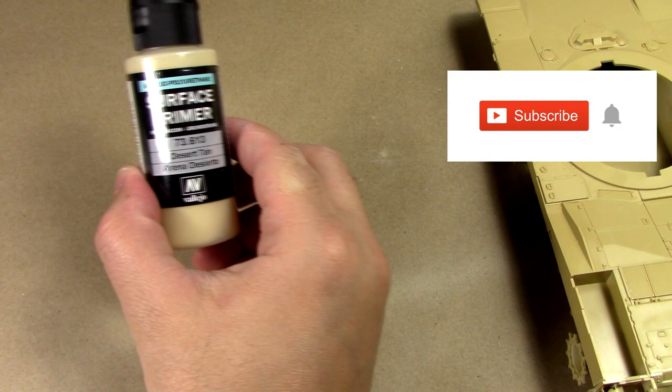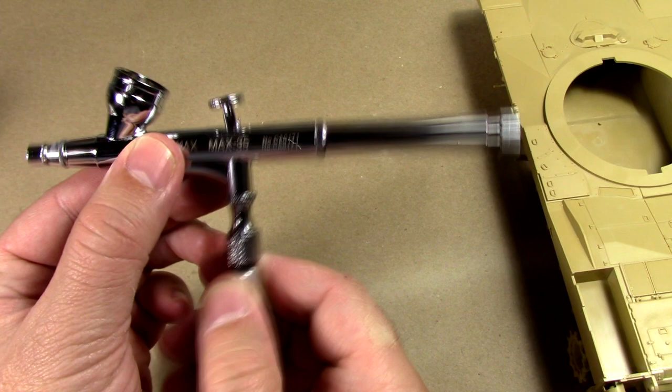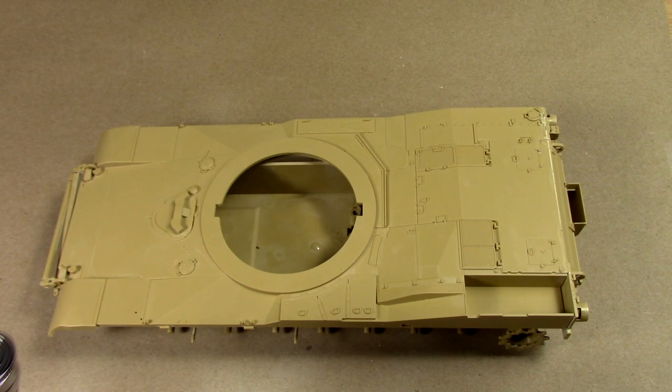First thing we're going to do is coat our entire model in Vallejo Desert Surface Primer, and we're going to be spraying it from my SparMax Max 35 airbrush — I just got this, it's a 0.35 needle, sprays beautifully. My Badger's in the shop right now but the show must go on.